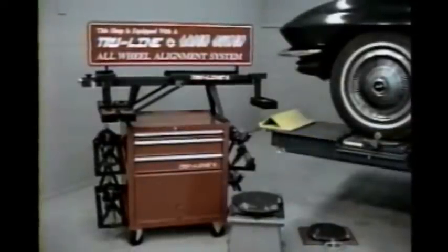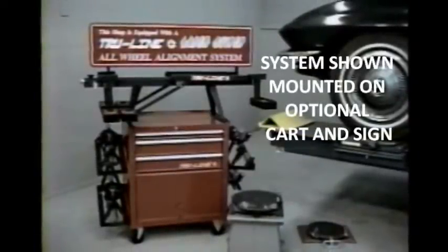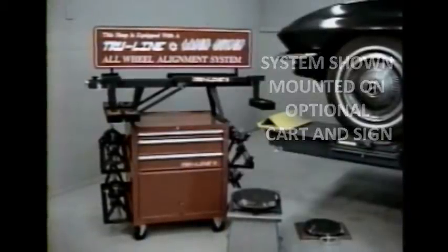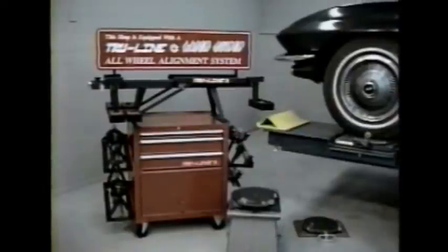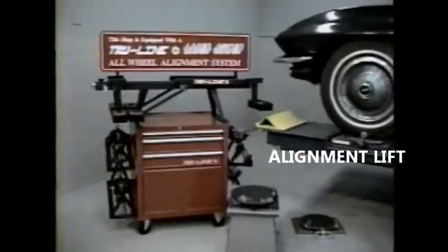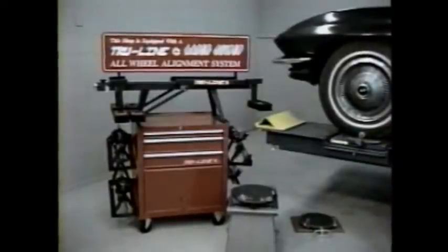The system operates with ordinary flashlight batteries and is completely portable and does not require a dedicated alignment bay. You can use turntables and slip plates on the floor, wheel stands, pulling racks, pits, and muffler racks. Almost any setup will work.